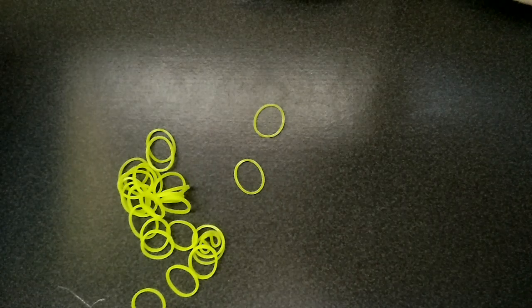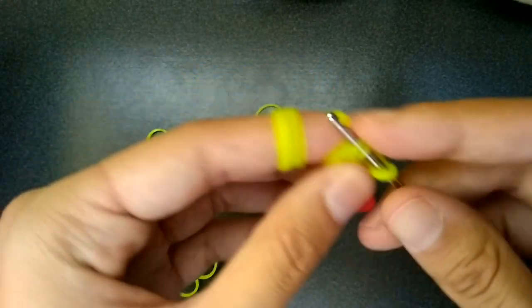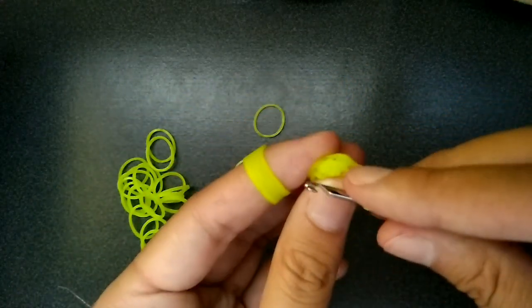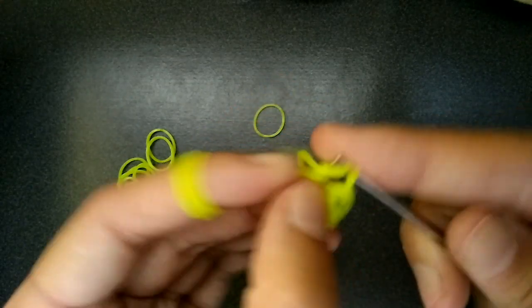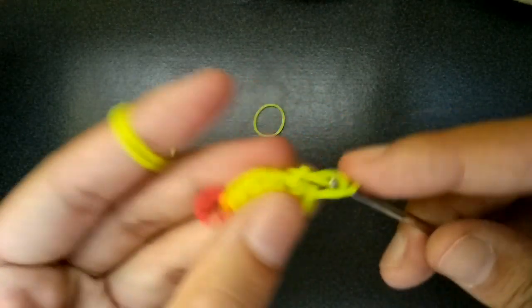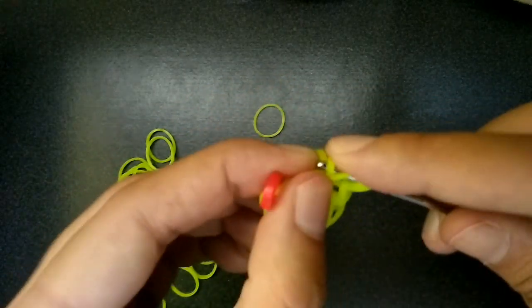I'm having so many problems today because I was making some stuff before the tutorial. Okay so you go into the next one — I'm just going to do two. Hopefully I can show you guys I'm not messing up this time. It's a bit blurry but I think you can still see what I'm doing.